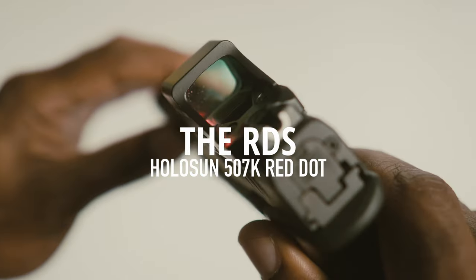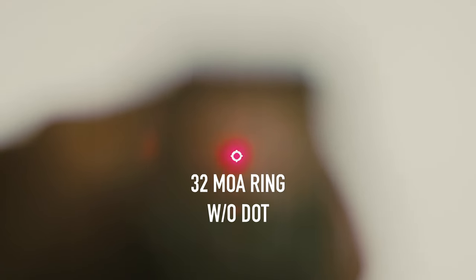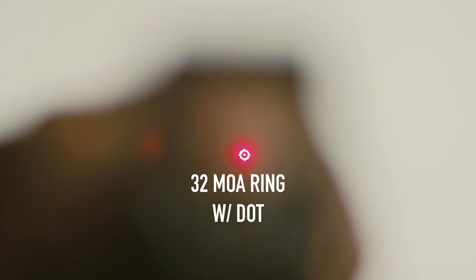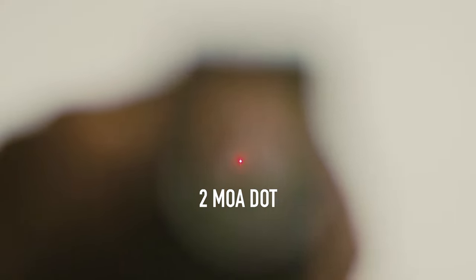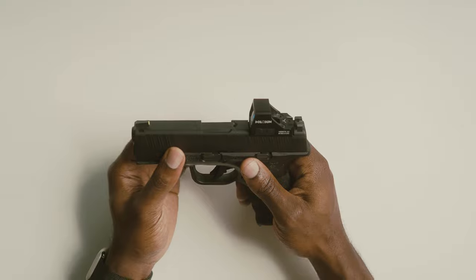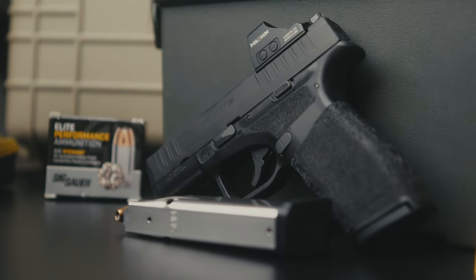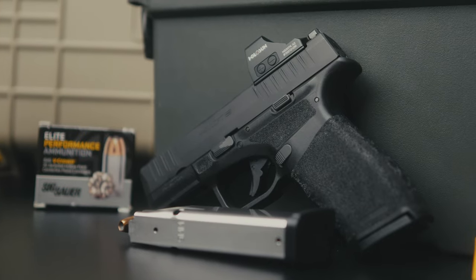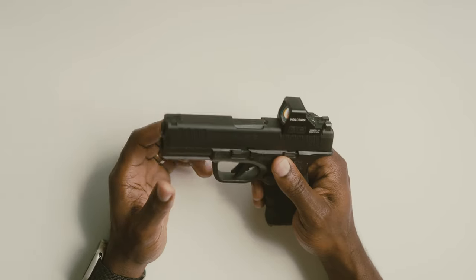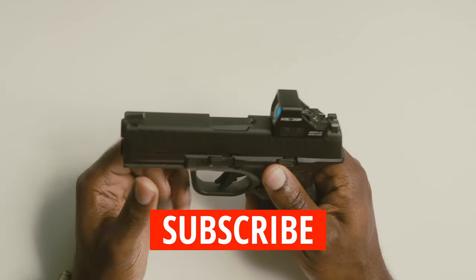For the red dot optic, I opted for the Holosun 507k. This optic offers a unique 32 MOA ring feature that some — myself included — consider kind of overkill for a red dot of this size, but it does have its practical applications. If you're curious about how these two work together — the Holosun and the Hellcat — I'll be publishing a full review covering both the Hellcat Pro and the Holosun 507k in the near future, so stay tuned and subscribe.